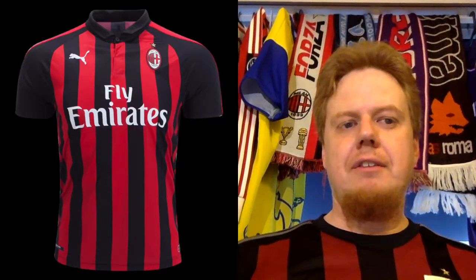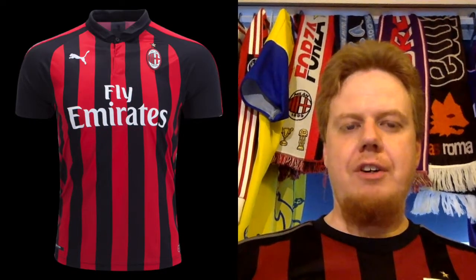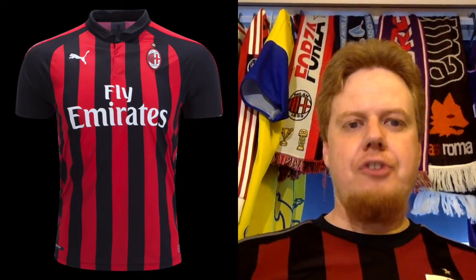Welcome to part 3 of my Serie A preview and the review of the jerseys that are going to be worn in the upcoming season. There will be only three teams in this one because many jerseys have not been released yet. We have two big teams anyway, so let's get right to it. Of course, there is Milan — that's why I'm wearing Milan.